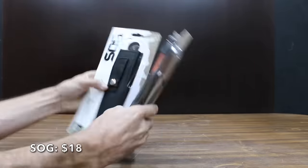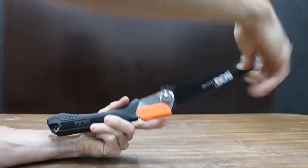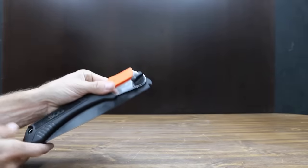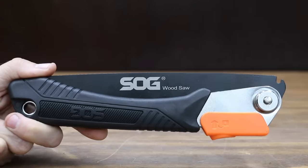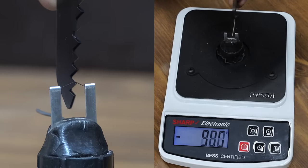Also at $18 is the SOG brand. It includes a synthetic pouch, a textured rubber handle with steel liners, a hard-case black-tempered steel blade, and dual-position locking both open and closed. The SOG is made in China and weighs 266 grams. The SOG comes in at the same sharpness as the Mossy Oak at 1,000.